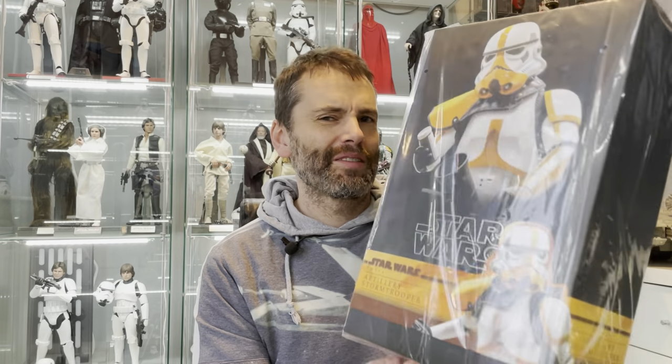Alright, welcome back to another TK421 collectibles video. Today, Artillery Trooper TMS 047. Have we bored of troopers yet? I don't know, let's have a look at this one.